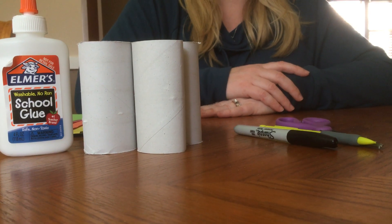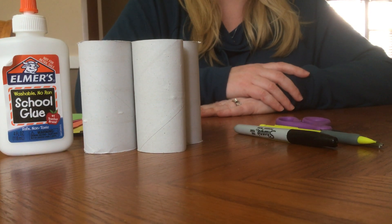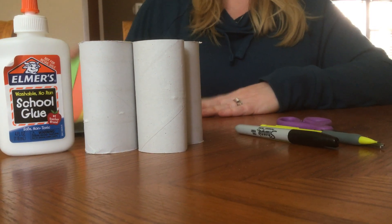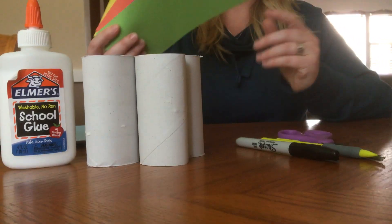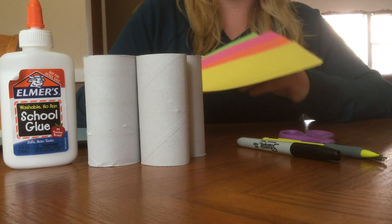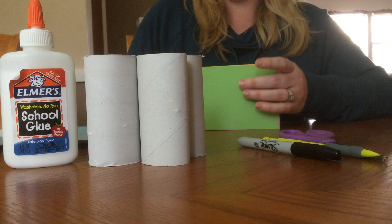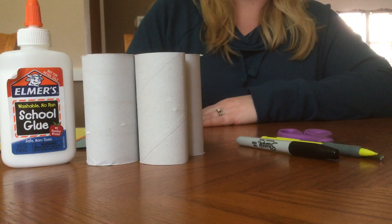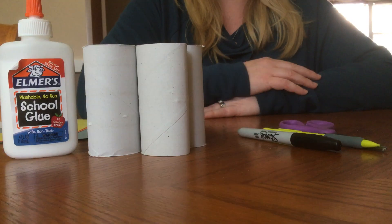Hi boys and girls, today for our toilet paper roll craft we're going to be making a caterpillar. Now I picked some colorful paper to make my caterpillar today, but you can pick any colors you would like, or if you don't have colored paper at home, you can just use crayon and marker and color right onto the toilet paper rolls.